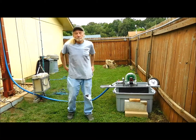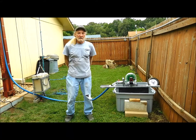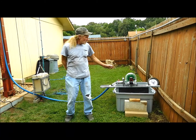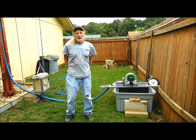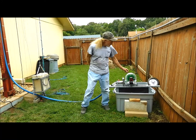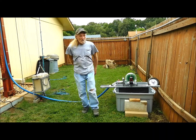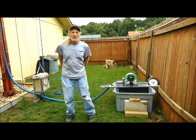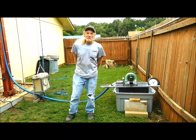Hey everybody. I wanted to do one more demonstration with the Hydrolifter. I have the FR1 radio that we've seen used before in its cradle and I have it hooked up to the Pelton wheel. So we're going to let the Pelton wheel crank the FR1 radio. We got it up to about nine feet and once it was up there I went ahead and topped it off.